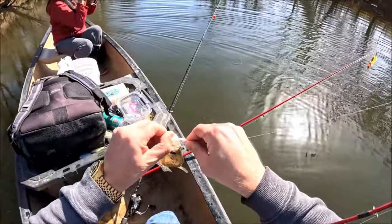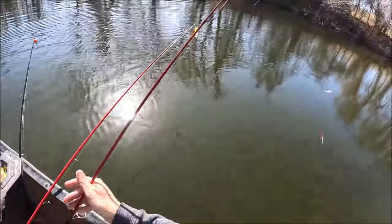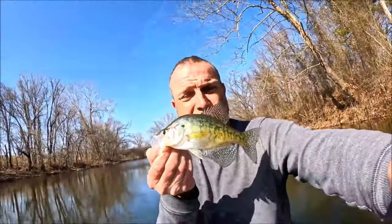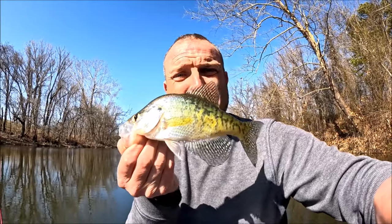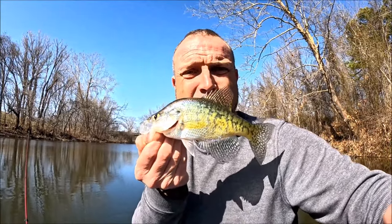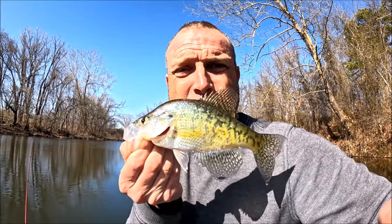My fourth crappie — two whites and two blacks so far. It's a little eight-inch white. Can't really figure out an exact pattern, but we are getting them. They're just spread out; they're not in big groups. They are scattered today and just in random places. But we'll take them.